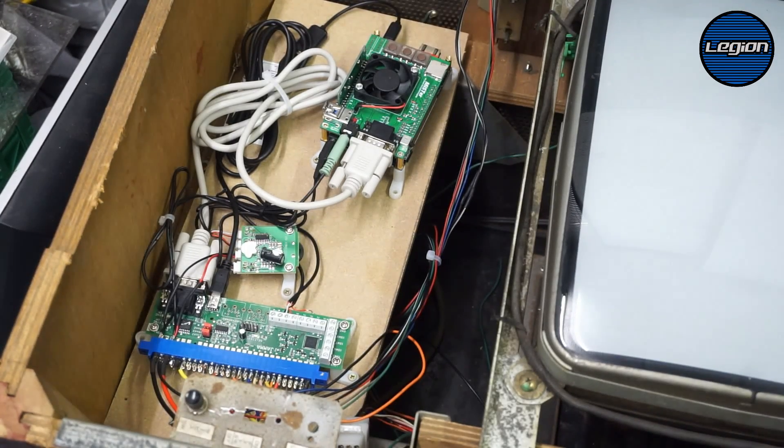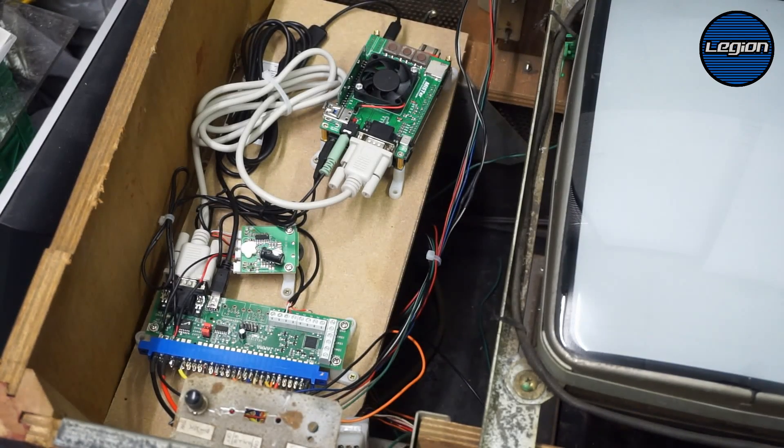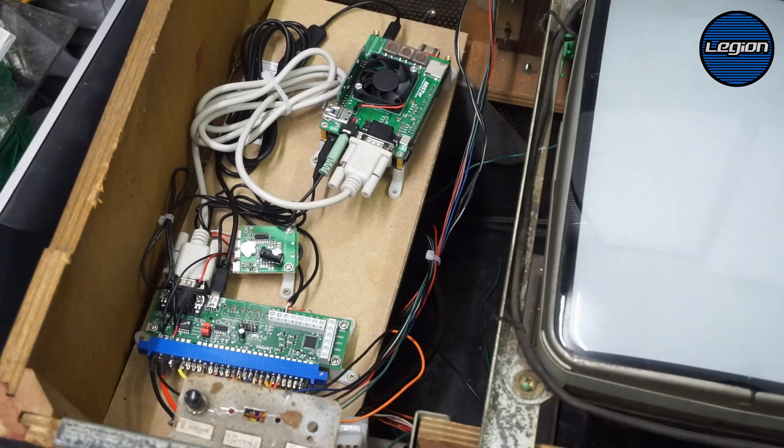I did a little bit of tweaking on the JPAC for the keys using the utility available from Ultimarc, and just changed a couple of keys to match the ones that all of the arcade cores on MiSTer are using. It was just changing Fire 1 to Space, Fire 2 to Enter, and then Coin and Player 1 Start to the F1 key.